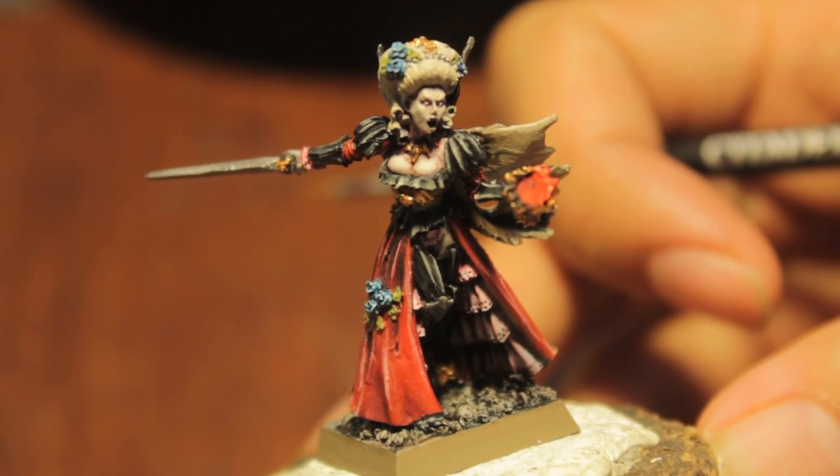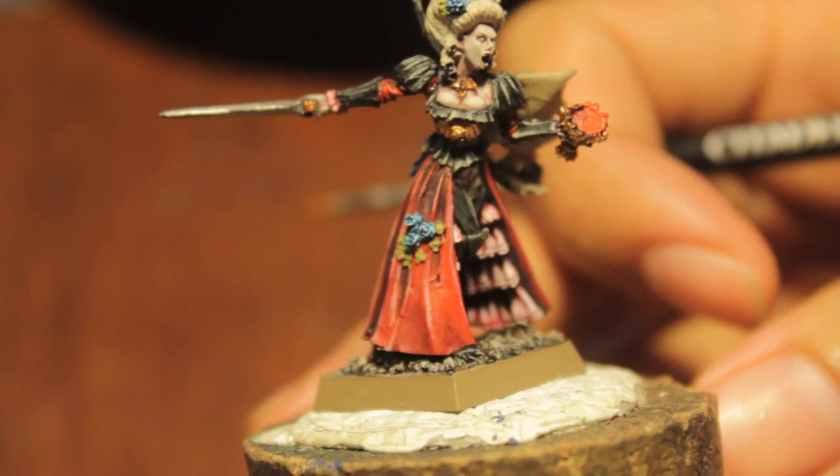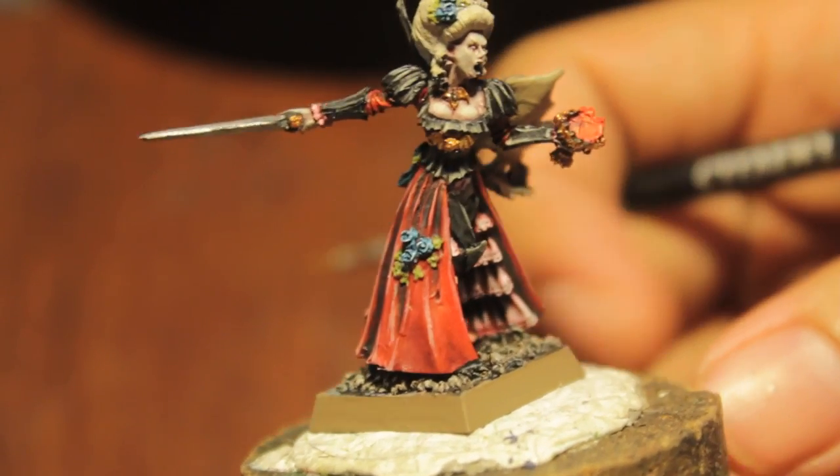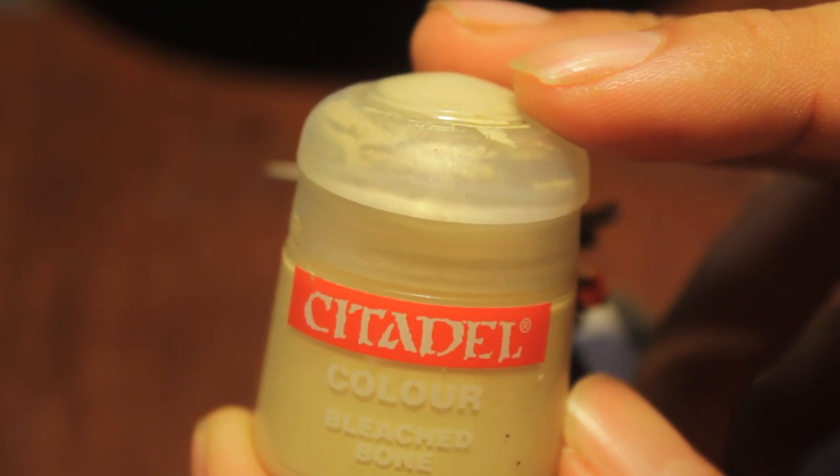So the first thing we're going to do is paint the flowers. We're going to highlight the green blossoms of the flowers, and what we're going to do for that is just take simple old bleached bone and paint up the very tips of the leaves on the side of the blooms.